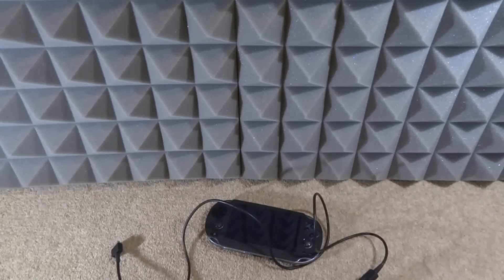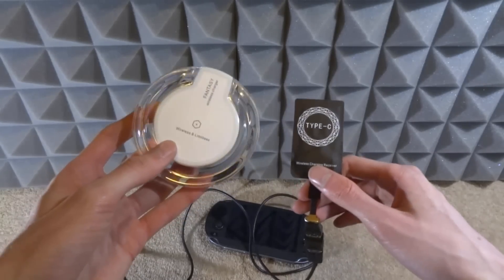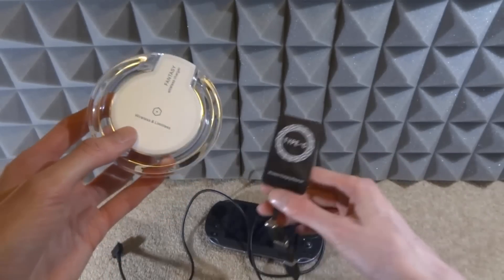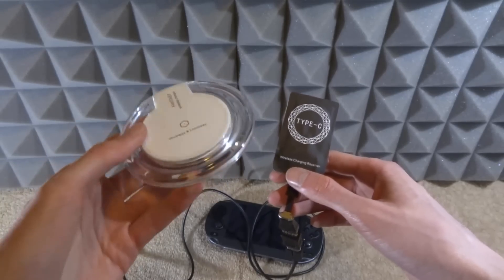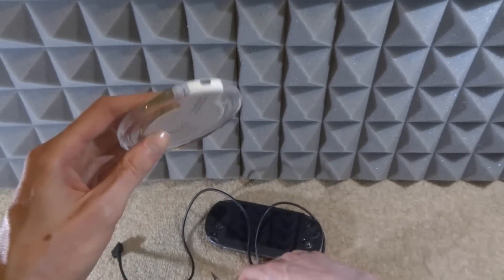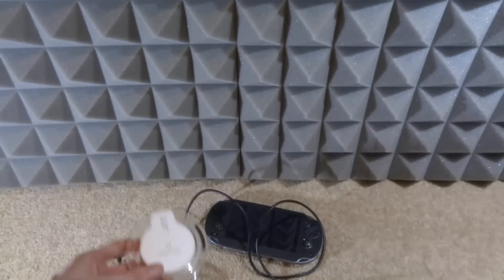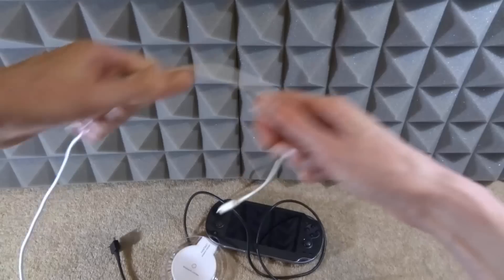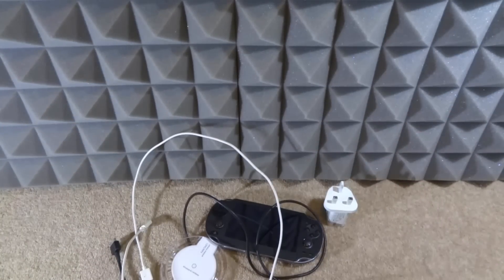Even if you have it in a crazy mess like this, it will still charge your PS Vita. Now you're probably wondering how it actually charges — right here I have a wireless charging pad. I didn't buy these together. It turns out pretty much any Qi wireless pad should work. This one was really cheap — maybe two pounds — and it's got a micro USB port on the end. I also got a plug to connect the wireless pad to the wall.